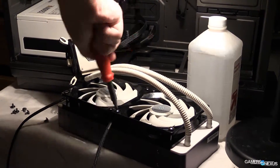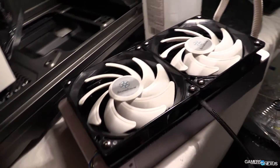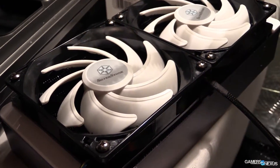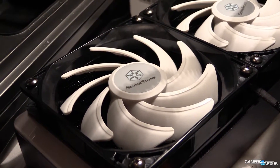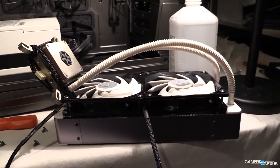In this radiator, the liquid pipes are actually surrounded by aluminum fins on all sides — top, bottom, left, and right — rather than just left and right. This theoretically improves the thermal dissipation potential.